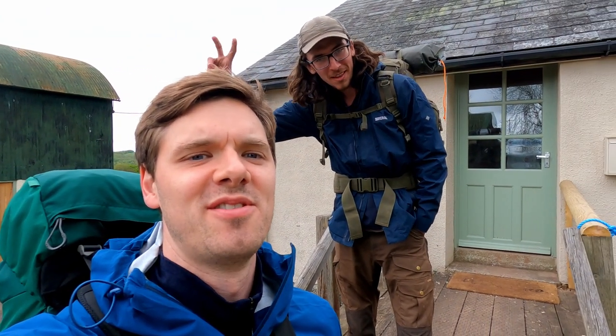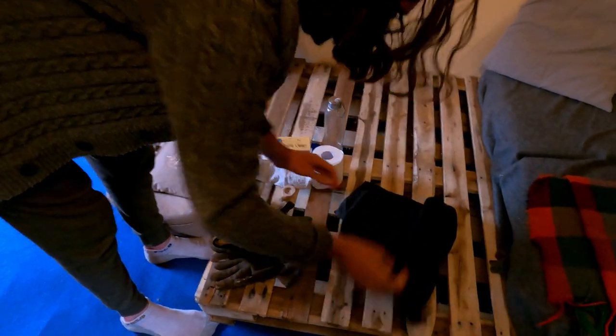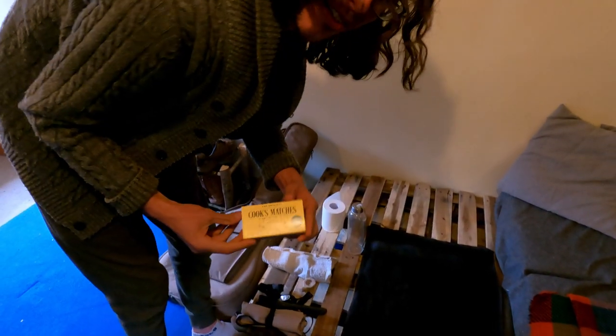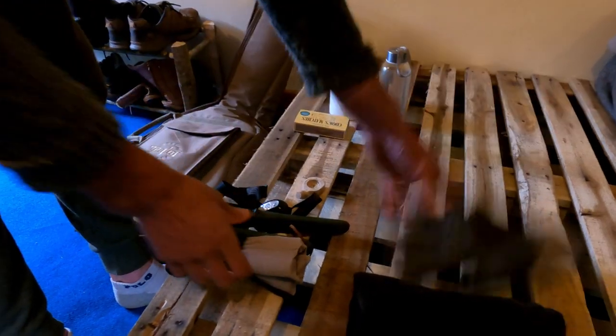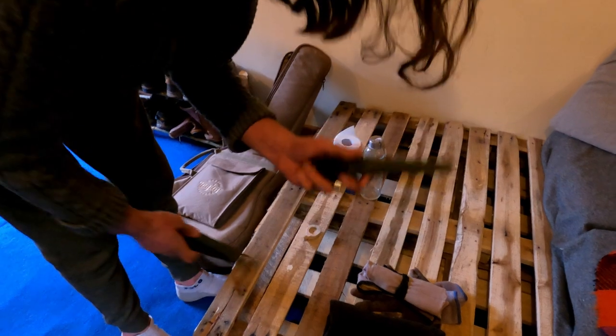We're setting off now on a two-night, three-day hiking trip in the Black Mountains of Wales. Let's have a look at Charlie's bushcraft packing. We've got the basics: some toilet roll, matches for lighting, toiletries including a toothbrush, soap, and a flannel, some gloves for whittling, a saw for firewood, a knife — very minimalist compared to this ridiculous 18-kilo pack.